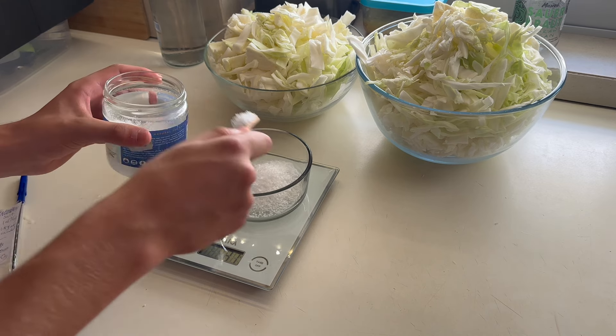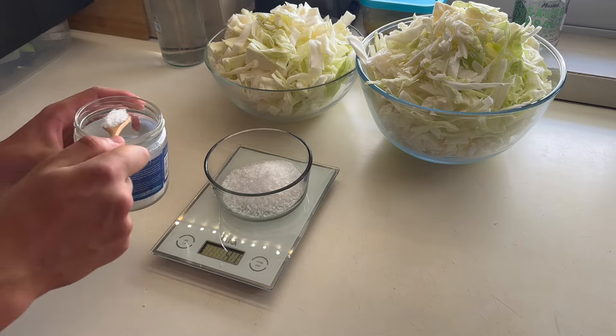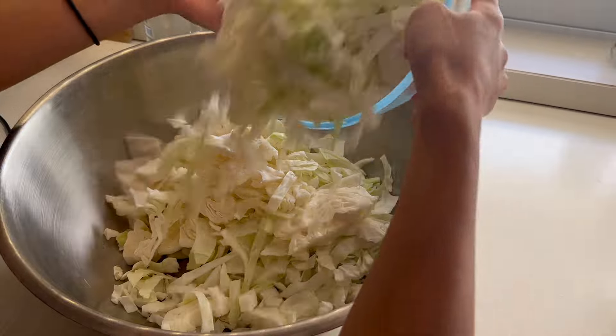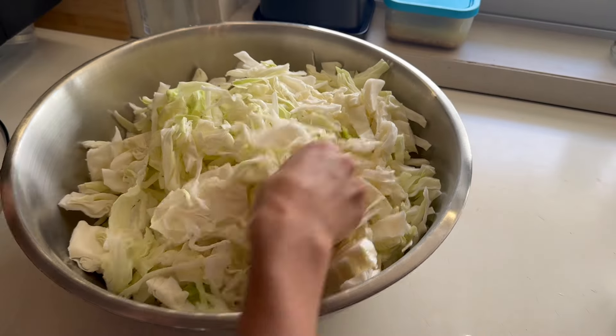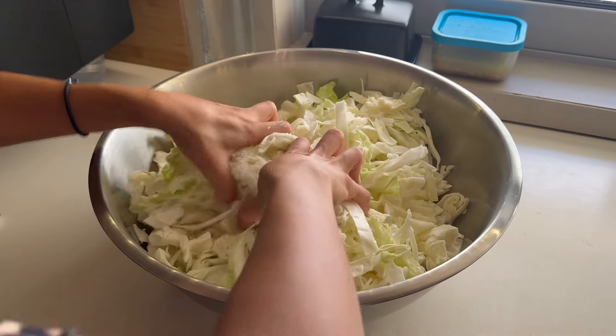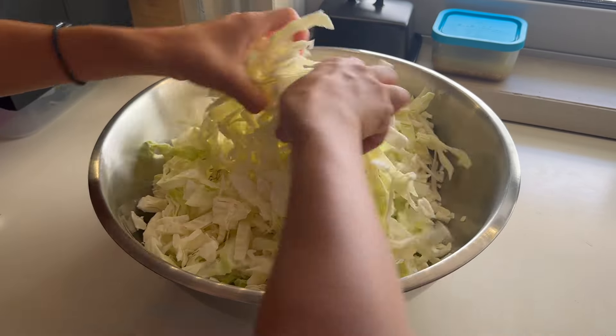Now you're measuring out your salt. If it goes a bit over it doesn't matter, just make sure it doesn't go under. It's better to have more salt than less because this is what's going to help your food ferment and preserve as well as not go off. So if you added a bit more salt, don't worry about it.